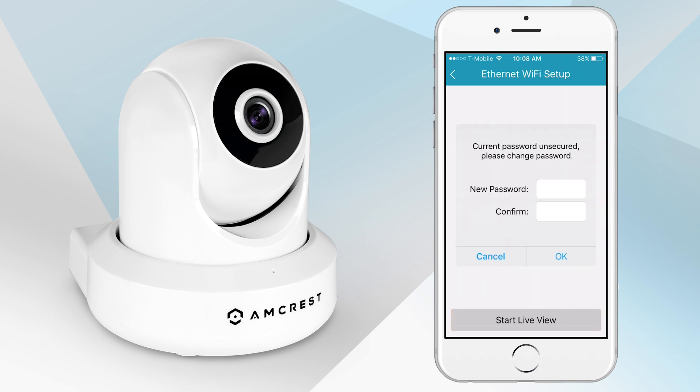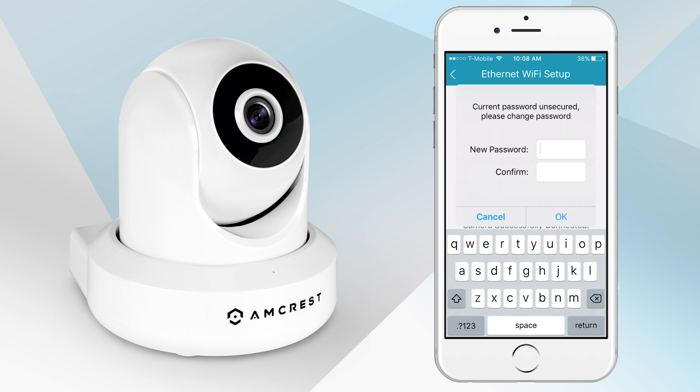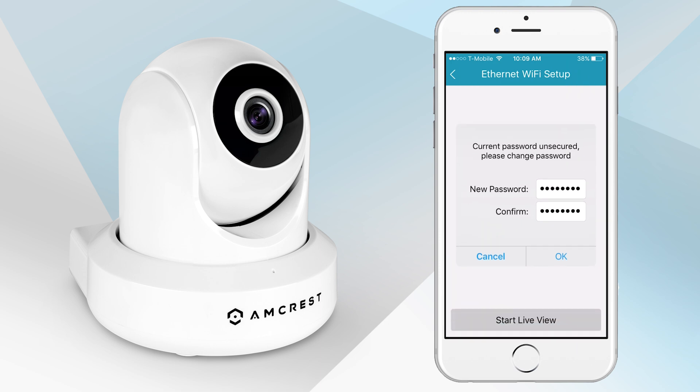To ensure the security of your camera, you will be asked to change the password for your camera's default username. Please select a password that is at least eight characters long and uses a combination of uppercase and lowercase letters and numbers. Note that once the password is changed, it will take effect immediately. If you forget your password, you can always hard reset the camera. Please refer to the troubleshooting section in the Quick Start Guide to learn how. Tap OK when you are finished.